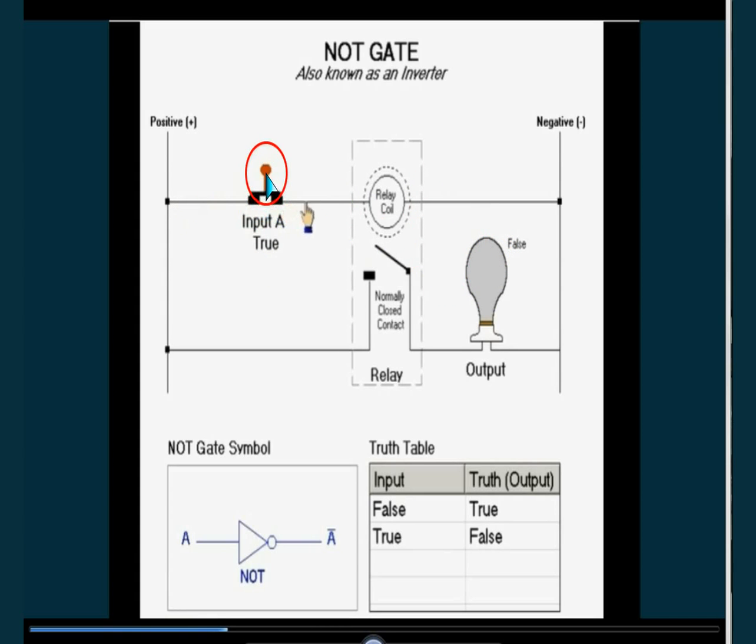Now when it is pressed, the current flows through this line. And then there is a relay — when current is flowing through this line, that relay makes this circuit off. And off means no current flows through this line, so the bulb is off. So when it is on, the relay makes it off. There is no current, no current can pass, the bulb is off.